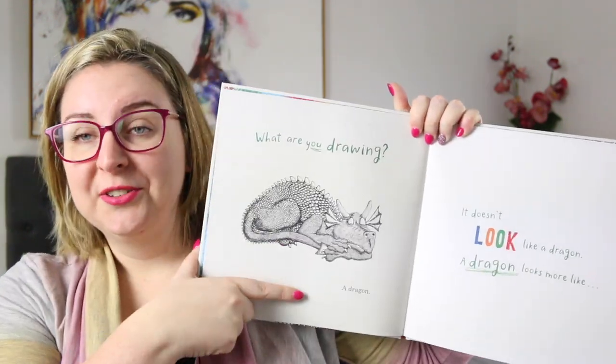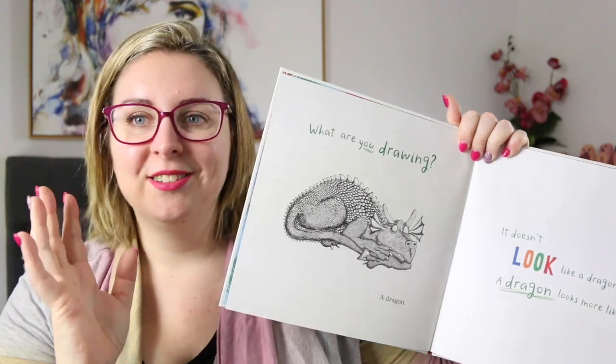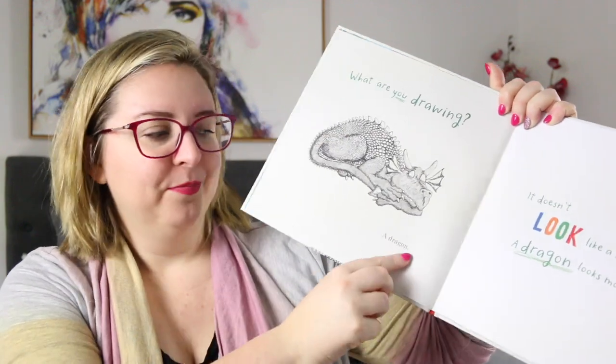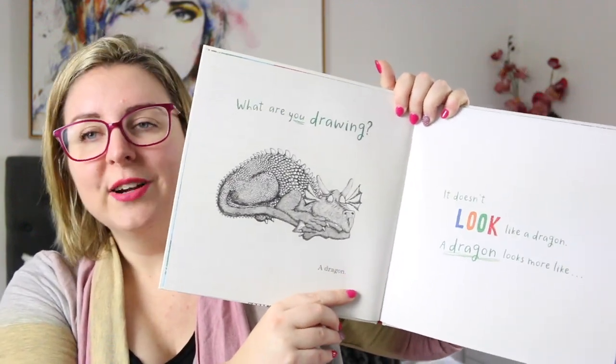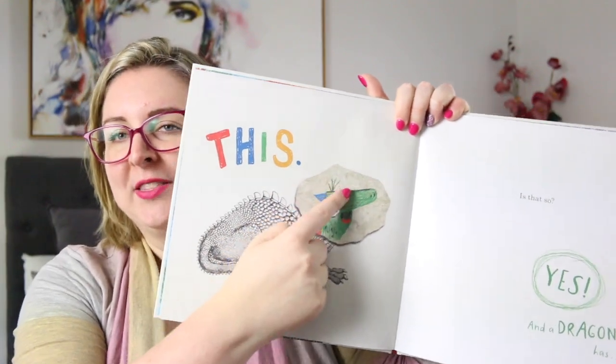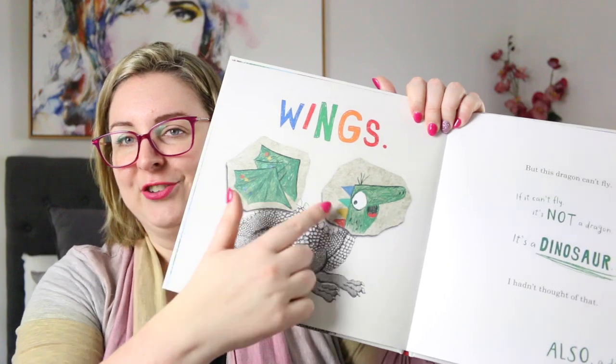This book has a multiple narration style, where different styles of text tell you when characters or the narrator voice changes. You have one character asking what's going on, what are you drawing? And then the person who's doing the drawing says a dragon. But then the other person has an opinion — it doesn't look like a dragon — and they go on to say what they feel a dragon should look like. As that happens, we get these little extra bits drawn onto the dragon, so it grows and changes as they're having this back and forth conversation about what a dragon looks like and what the features are.